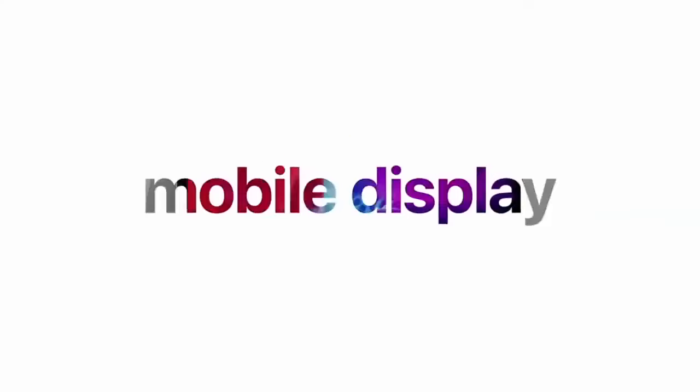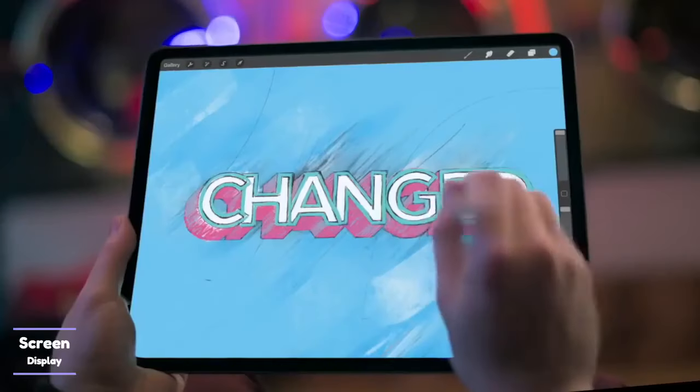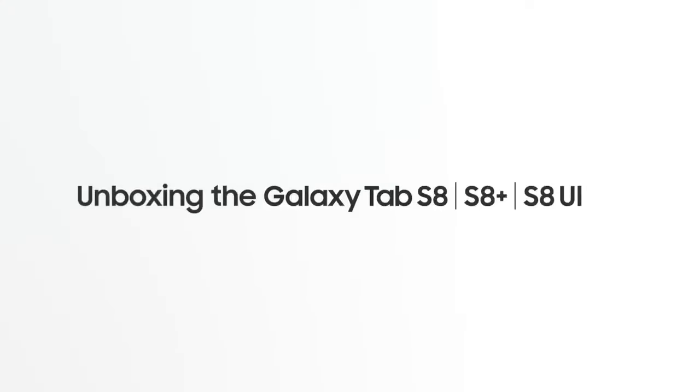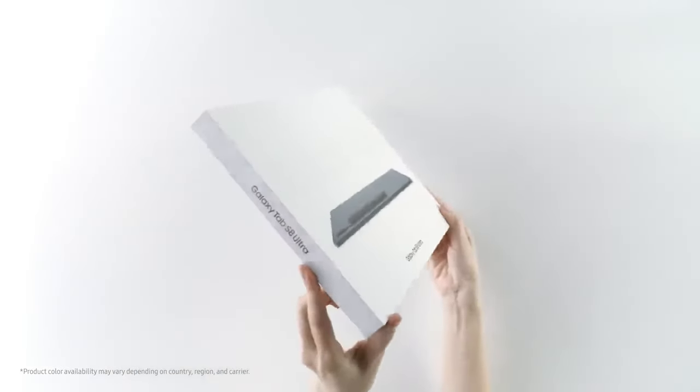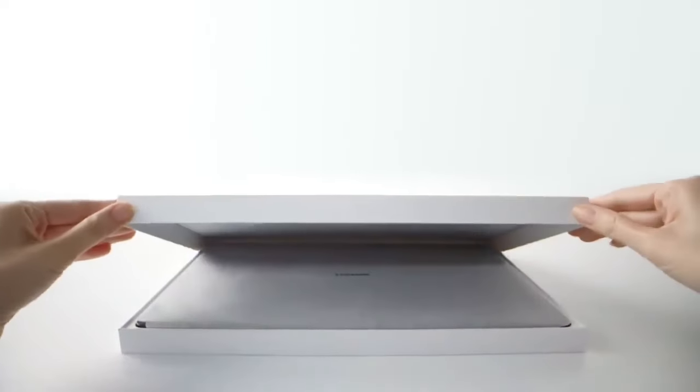Both tablets are strong and sturdy, built with a strong all-metallic back, and a compact front side to hold elements such as cameras, screens, and buttons in place. The iPad Pro comes in two color variations, silver and space gray, while the Samsung S8 Ultra is in a rich graphite color. Both tablets weigh less than a kilogram, with the iPad coming in lighter at 682 grams and the Samsung S8 Ultra at 725 grams. This is close, and you may not tell the difference.